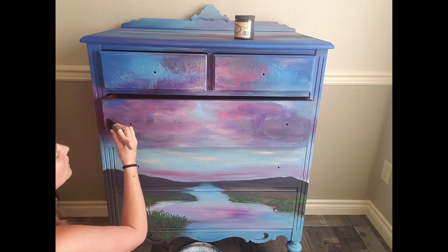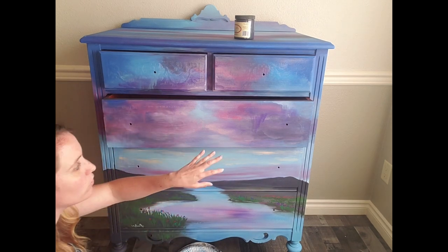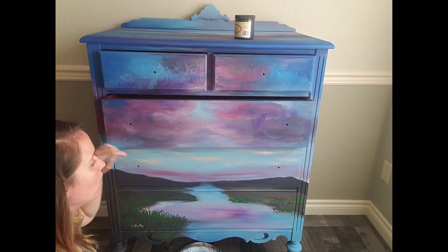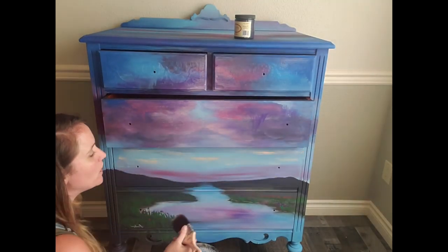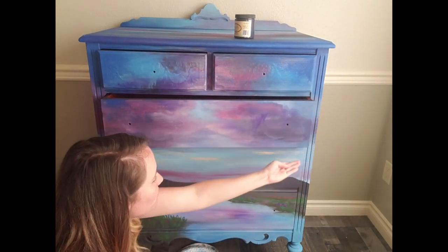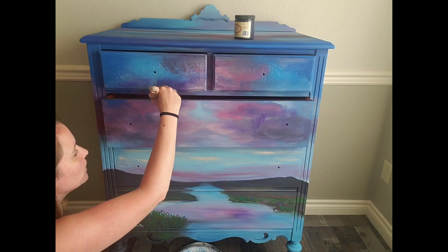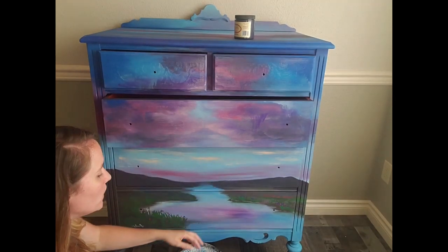I try to keep a nice wet edge and work with that so it's still kind of wet in the middle and I can just keep moving out from there — I don't want to get that dragging, streaking pull. My next coat, because it's already mostly sealed, will stay wet a little bit longer since it's not soaking into the paint as much, and I'll be able to do that one long streak-free drag all the way across. Then I always run my finger around the edge and lightly seal those to make sure the paint doesn't come off with the drawers moving in and out.